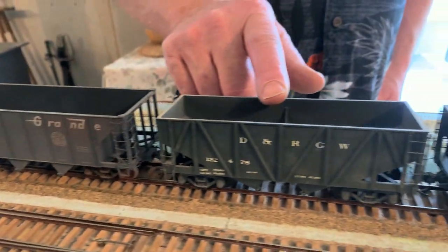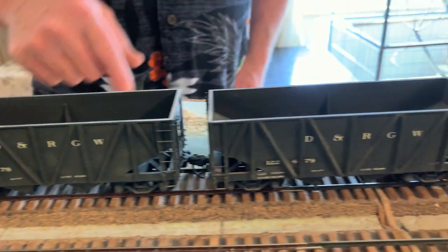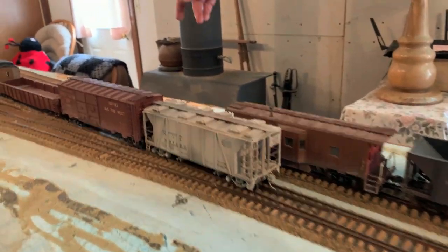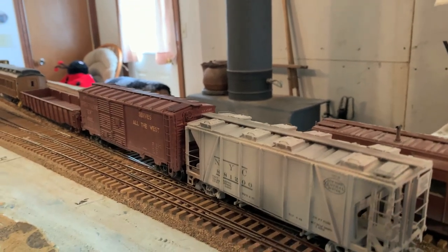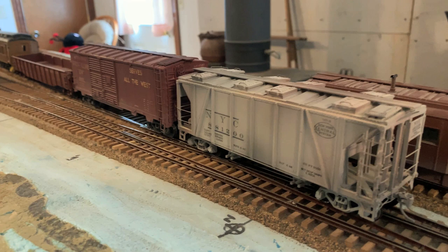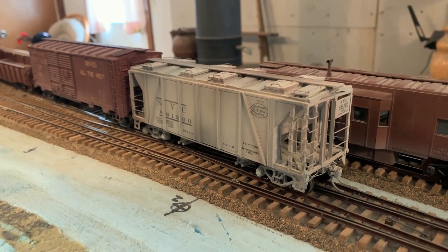These were Kinsman kits where the hoppers were cast white metal and then the wood. I used the plans that came with this to scratch build those other three — those are all scratch built styrene. That's just a resin craftsman kit, but it was such a nice car. I built one of those ones entirely out of wood — I've still got it somewhere.